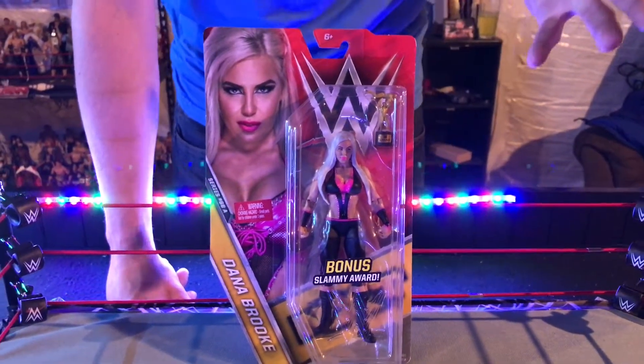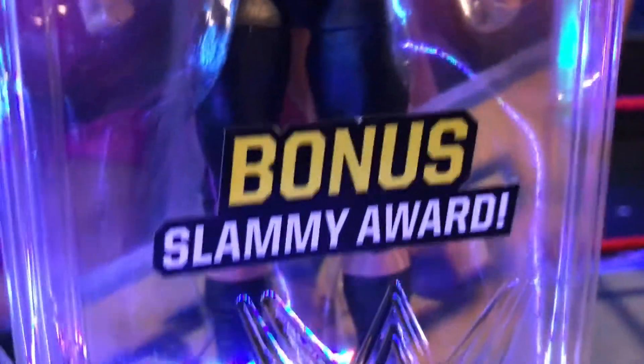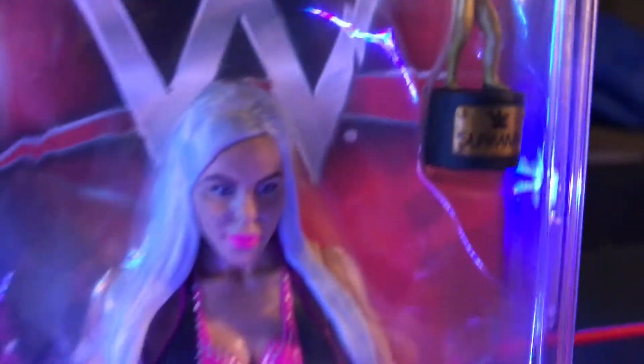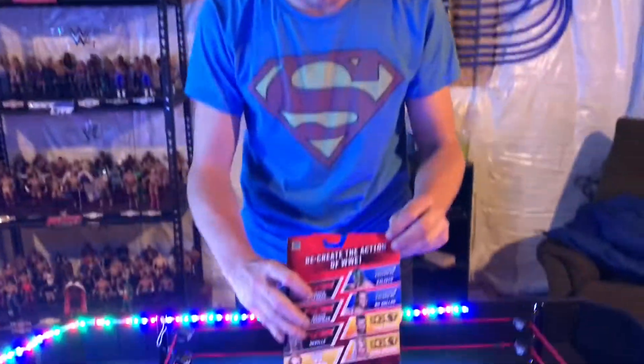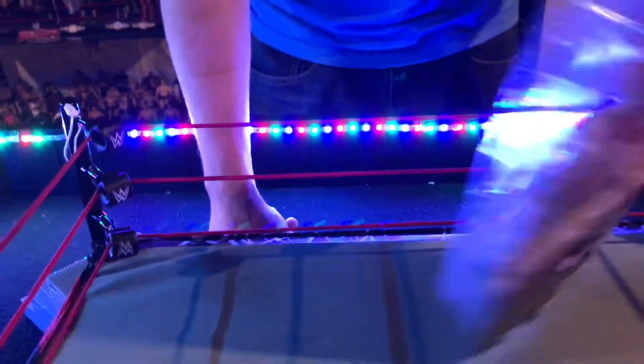This Dana Brooke comes with a bonus Slammy Award. Some of these Basic Series figures do come with Slammy Awards or old WWE title belts with gold paint as a bonus — it's called a chase figure, where they give you something a little extra in the Basic Series. Let's show you who's in the back of Basic Series number 68A.